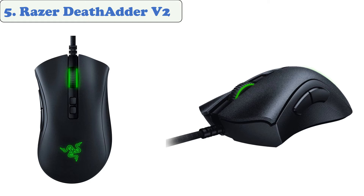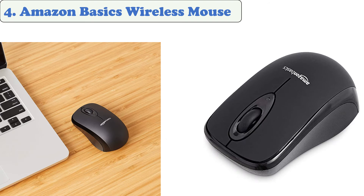The Razer DeathAdder wired gaming mouse features a Speed Flex cable and several customization options for enhanced performance. At number four: the Amazon Basics Wireless Mouse. The optical three-button mouse with nano receiver is compatible with laptops, desktops, and netbooks, and offers fast, responsive operation.